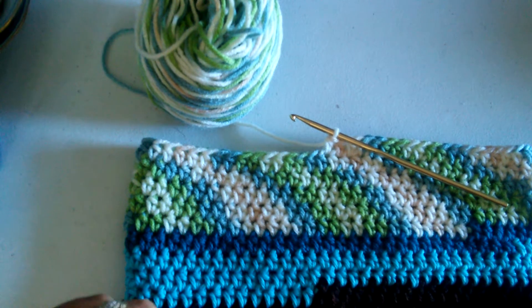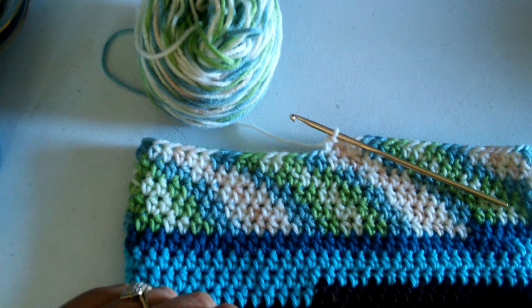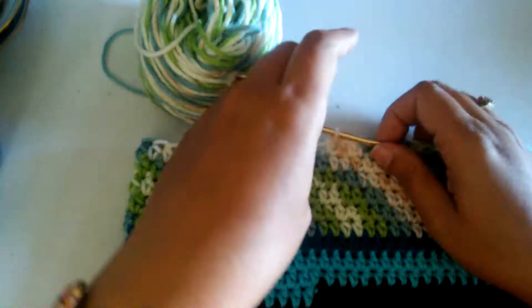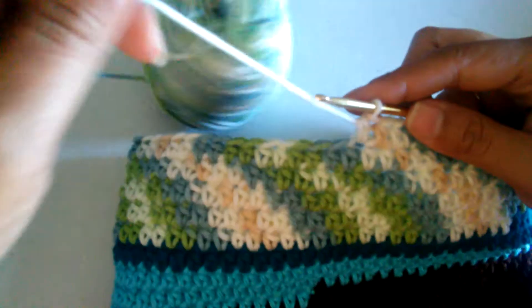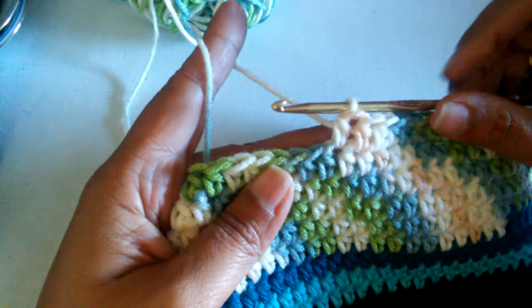Hello YouTube, today I'm going to be showing you how to crochet a half double crochet. It's very simple.